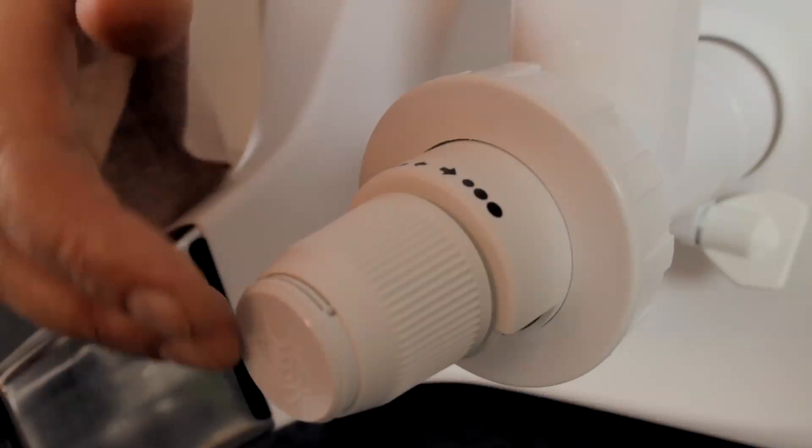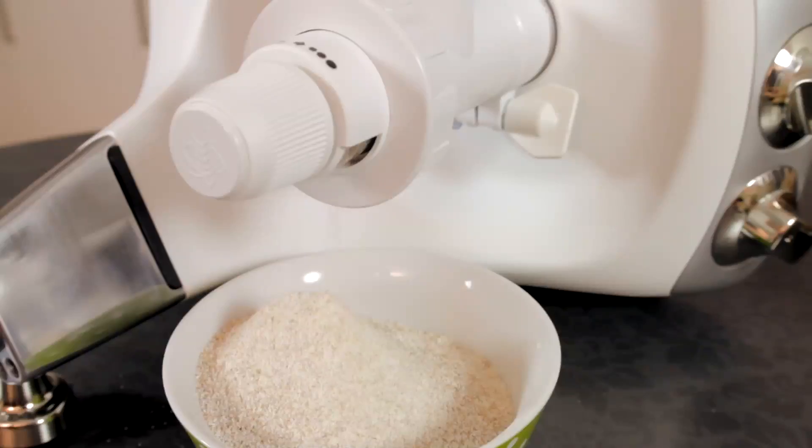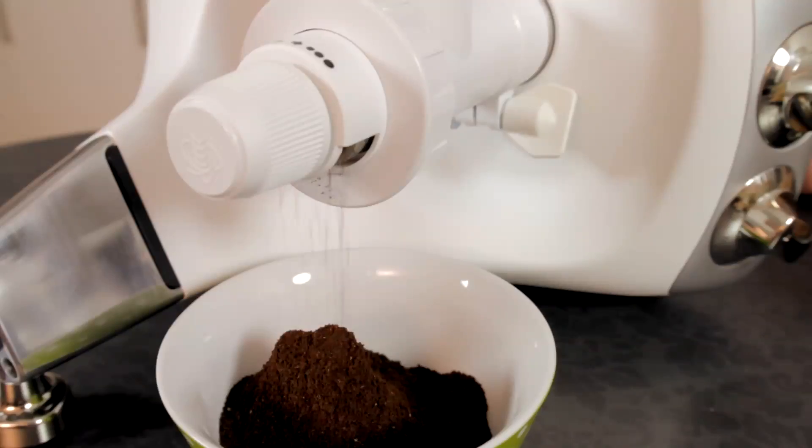Turn the adjustment dial for coarse or fine grinds. Start the machine on medium speed. You can adjust both speed and grinding texture while the machine is running.